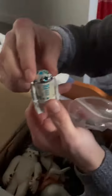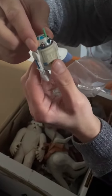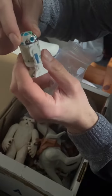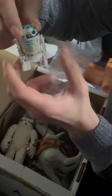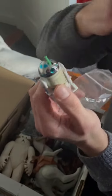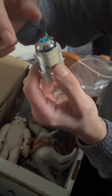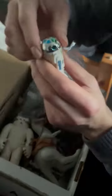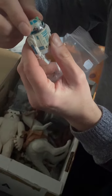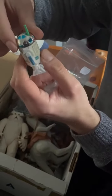As you turn his head, it pops up — and then it goes back in. How cool is that! Which way is the front? Oh, that's the front there, I think. How cool is that? That is really cool.